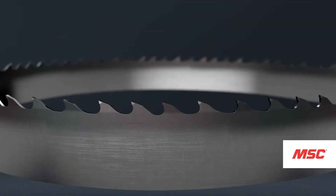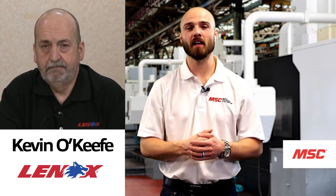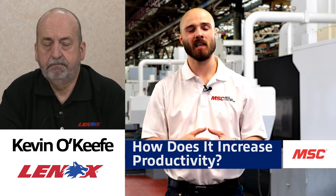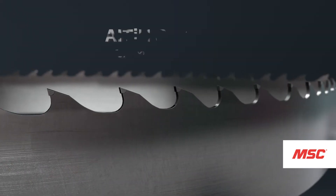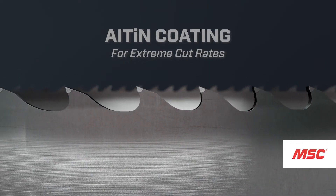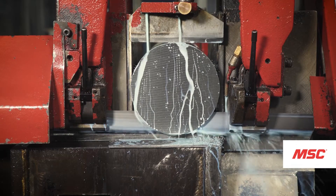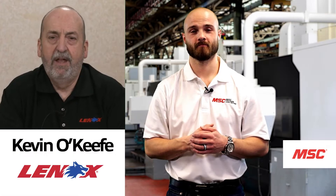Armor Versa Pro is a coated carbide bandsaw blade that's manufactured and designed for very high speed cutting and high productivity. Lennox was the first to introduce a coated carbide bandsaw blade to our industry 20 years ago, and it really shook the industry. We're now on our third generation of coating, and this means faster cutting, more pieces per hour, longer blade life, fewer blade changes, less downtime, and more productivity.